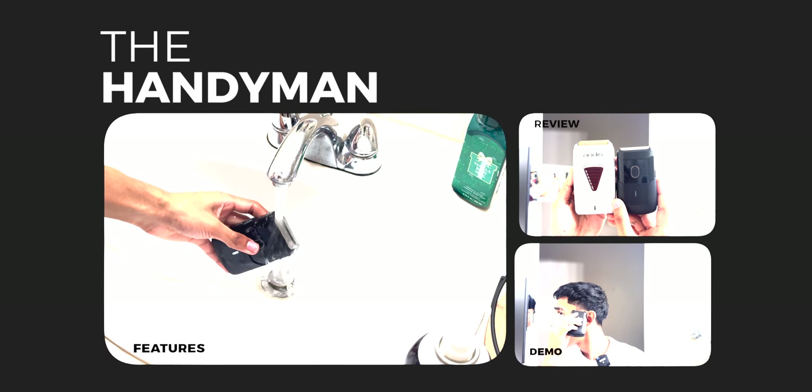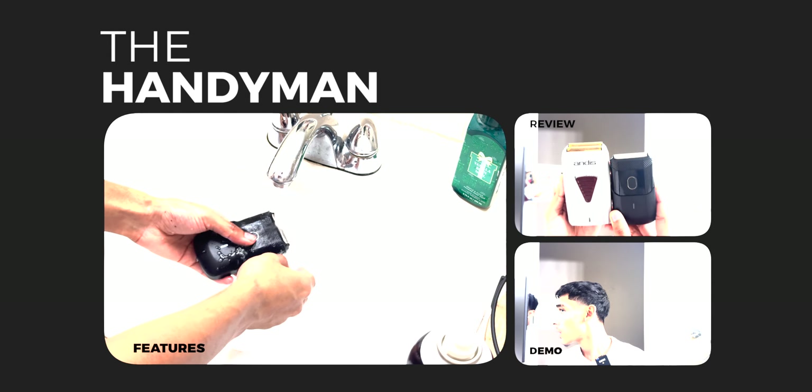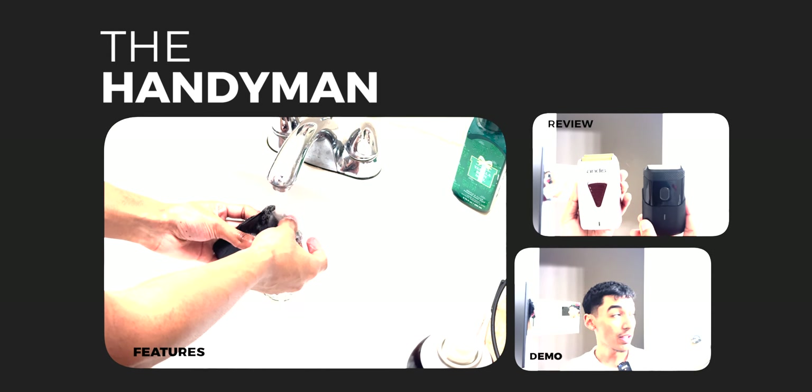Today in this video we're going to go ahead and test out the Manscaped Handyman. We're going to go into an in-depth review, comparison, as well as a demo on barbering for the Handyman. Let's jump right into it.